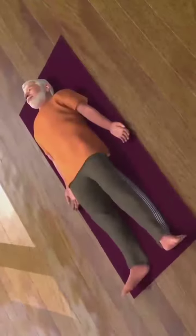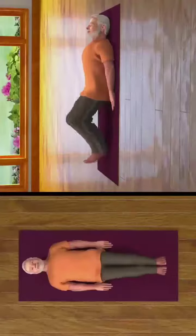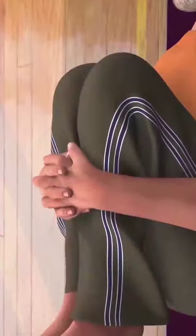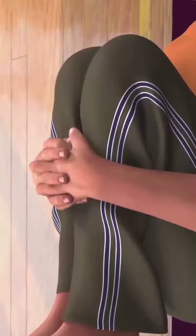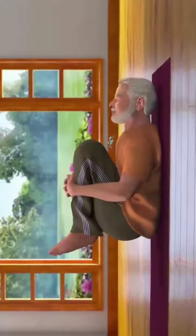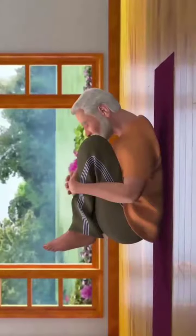Now moving forward from Shavasana, join both your legs, bend your knees and take your thighs close to your chest. Interlock the fingers of both your hands together and hold them below your knees near to your shins. Now while breathing out, lift your head and shoulders till your chin is touching your knees.